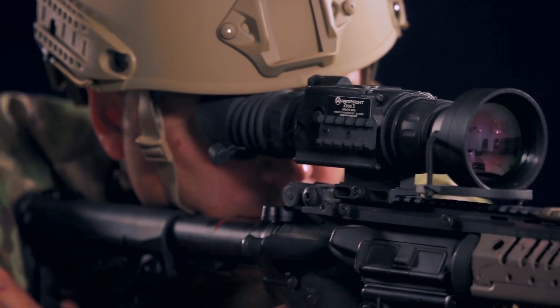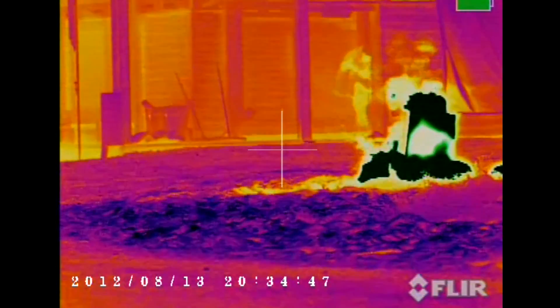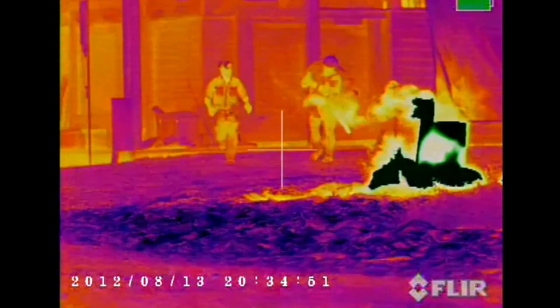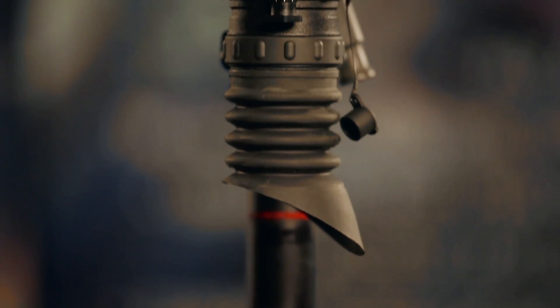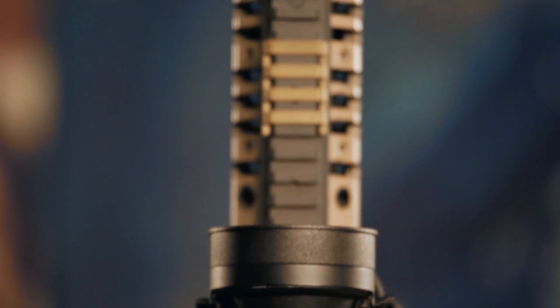Next, there is the output display. Armisight Zeus models are equipped with a color organic light emitting diode screen — OLED — with a resolution of 800 by 600 pixels. The body housing all of these components is machined out of aircraft quality aluminum. Zeus scopes are the most compact and lightweight in their class.